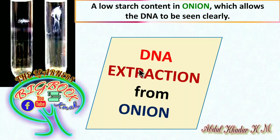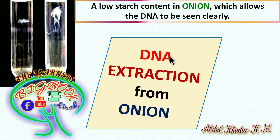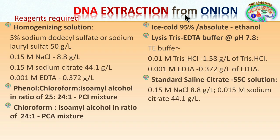Today we are going to discuss the DNA extraction from onions with the help of the phenol-chloroform method, also known as the HDS method. We are going to extract the DNA from the onion. The reason we use onion is that it has very low starch content, which allows the DNA to be seen clearly. Extracting DNA from onion is very easy compared to any other specimen because onion has low starch or low carbohydrate content.